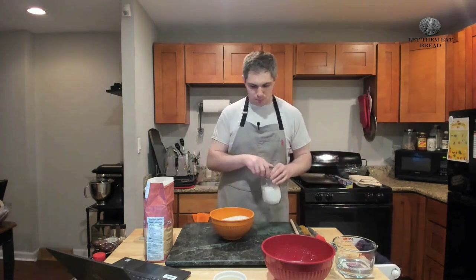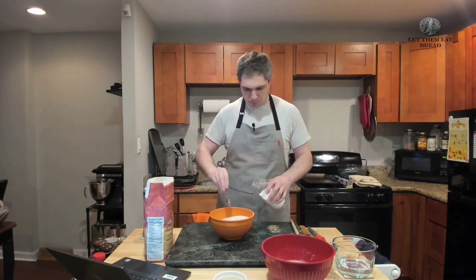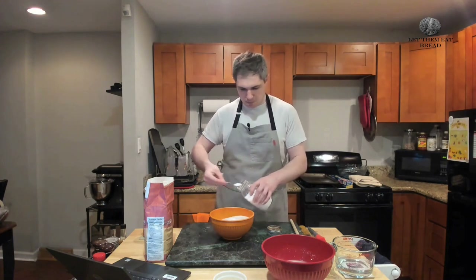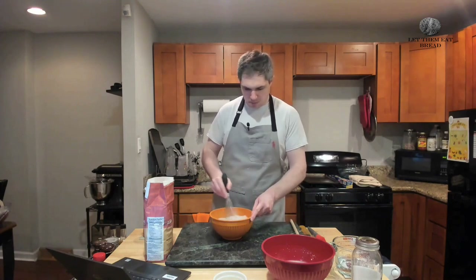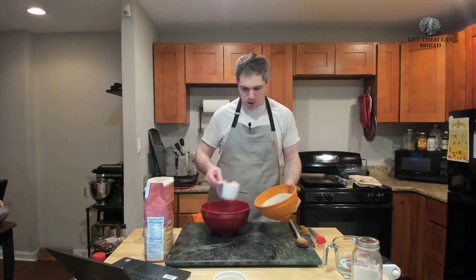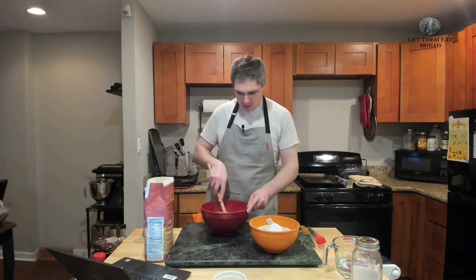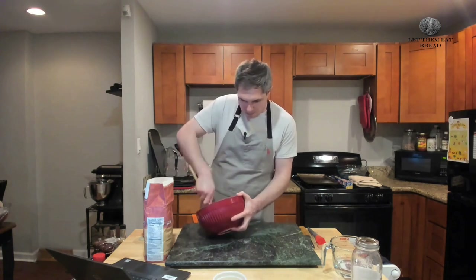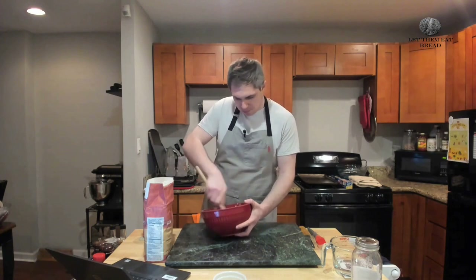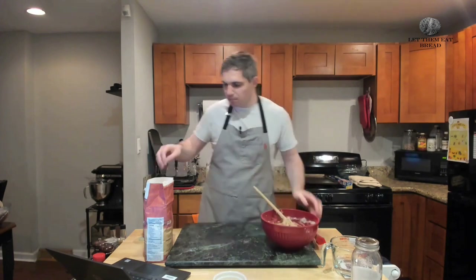While our yeast is blooming we're going to add our kosher salt. The recipe calls for a tablespoon but just put in what you want for salt. Give this a stir to make sure it's all incorporated. Then we're putting our flour in one cup at a time, stirring in between each one — you're going to do this five times. I did end up adding a tiny bit of water because it looked dry between cups four and five, but you don't have to do this. It turned out the dough was quite moist and well hydrated, so if you do add a tiny bit of water, keep in mind you'll have to add a lot more flour on the back end.